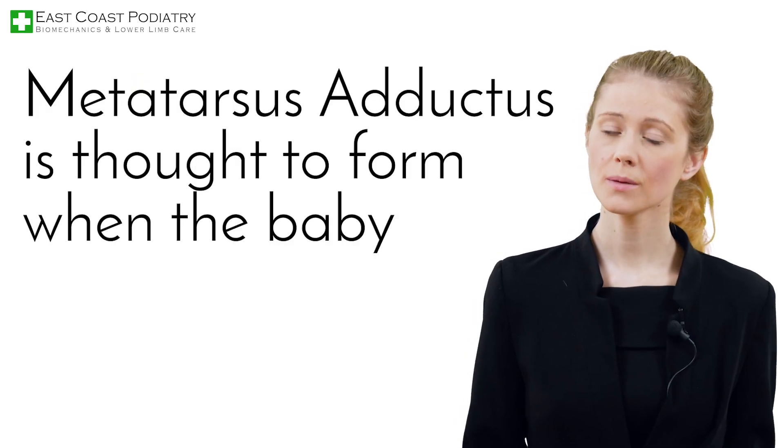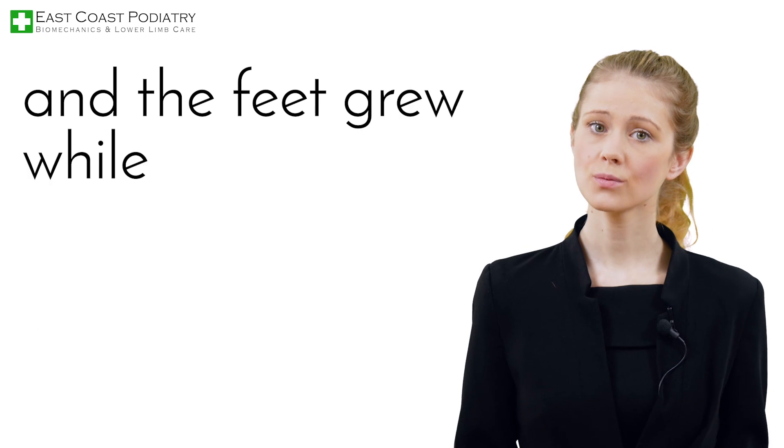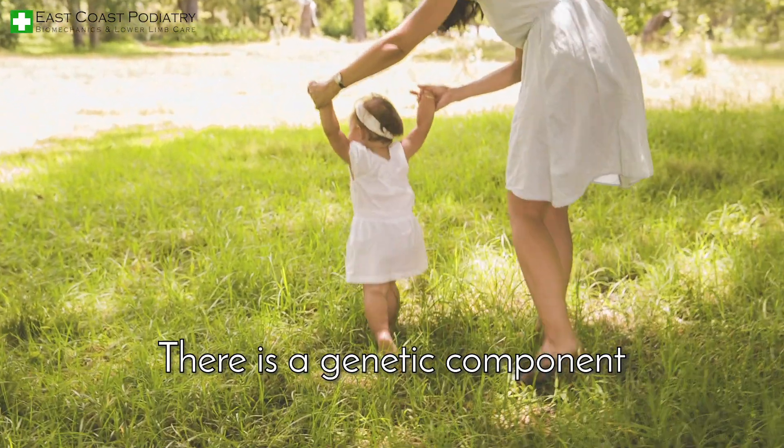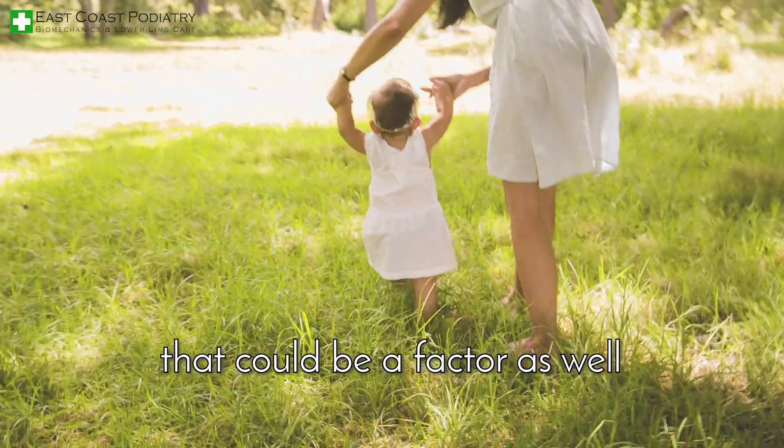Metatarsus adductus is thought to form when the baby is still in the womb and the feet grew while pressed in a curled-up position. This can affect one or both feet. There is also a genetic component that could be a factor.